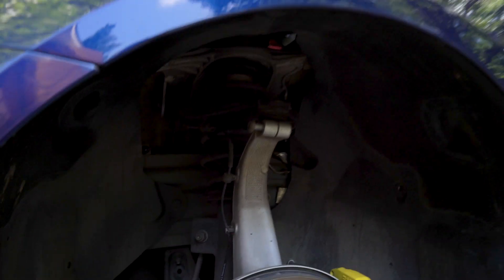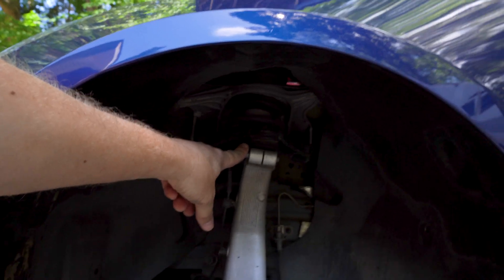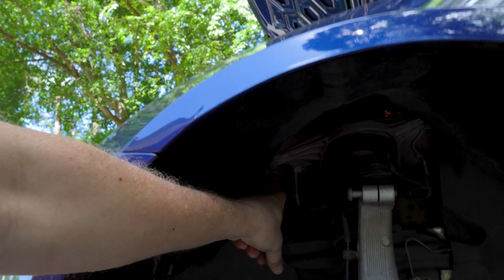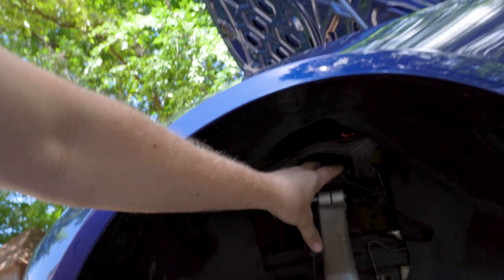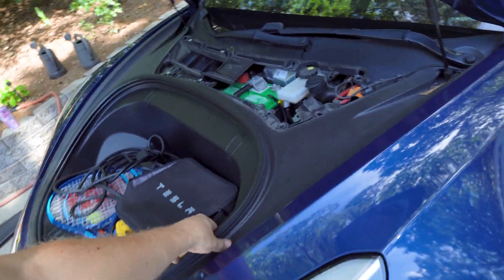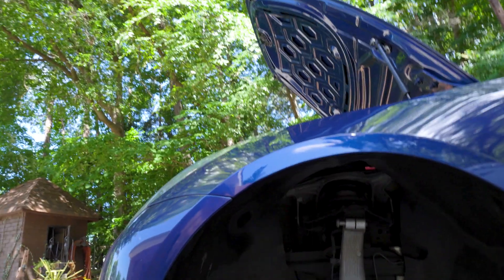Let me show you what we are going to do. We are going to remove this bolt right here, and remove these retainers for the speed sensor line or cable. There is no way we can remove this upper control arm without removing the bracket it sits in, simply because the bolts are not going to come out. So we're going to have to remove everything up front, remove this tray so we can get to the strut tower, then replace the upper control arm and put everything back together.